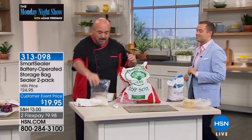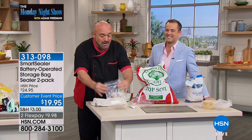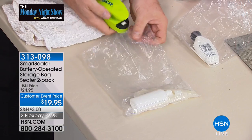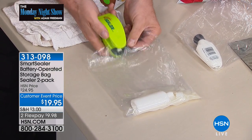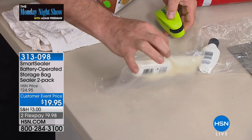Last but not least, hair care is a real problem when I travel — all of my products go all over the suitcase. So we're going to give you those 20 bags, and here's a great use for them: if you travel like I do, take a second, pop anything that might explode under pressure in that bag, seal it up, and you don't have to worry about it on the plane.